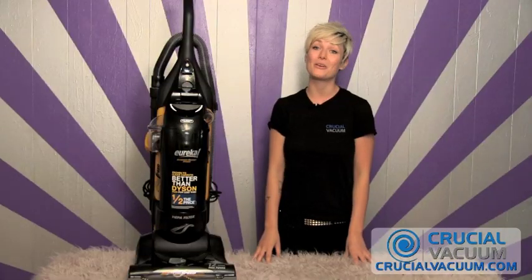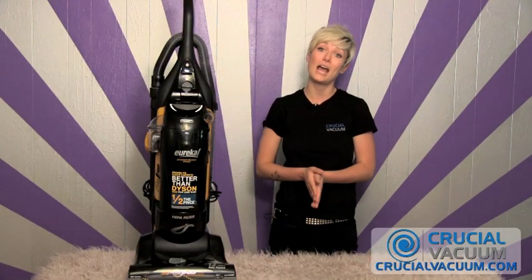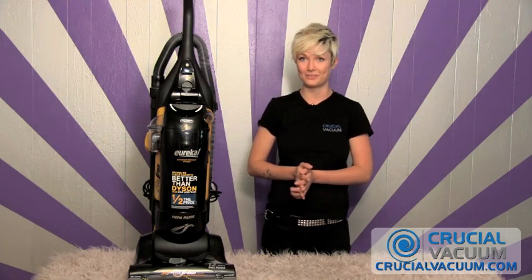Hi, I'm Rachel from CrucialVacuum.com, and today I'm going to be showing you how to change the brush roller and the belt on the Eureka Airspeed AS1050A.